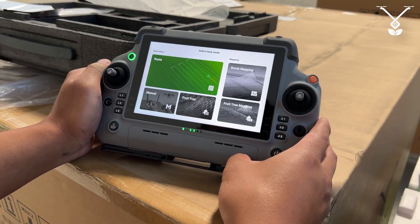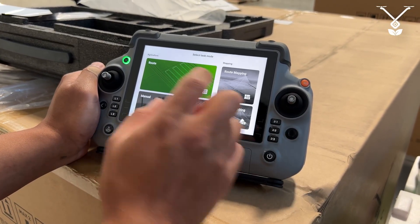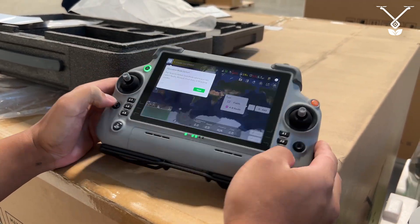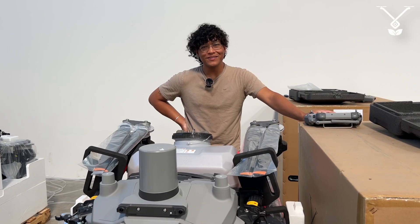You can simply press begin and begin your mission. Then you just go through the tutorials of everything you need to know. I'm Ryan with the Talos Tech Team, and that is how you activate your drone.